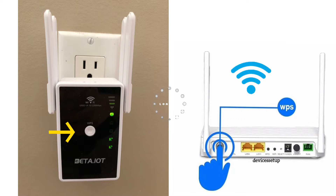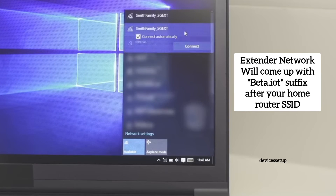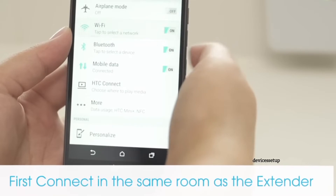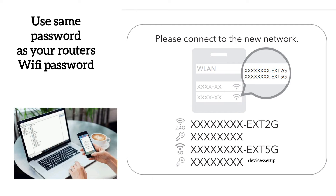The light will start blinking on both devices, and on successful setup the light will stop blinking. You will get a solid internet LED on the Wi-Fi extender. The extender network will show up with a beta.iot suffix after your home network SSID. You can now connect your phones, computer, etc. to the extender's network using the same password as your router's Wi-Fi password.